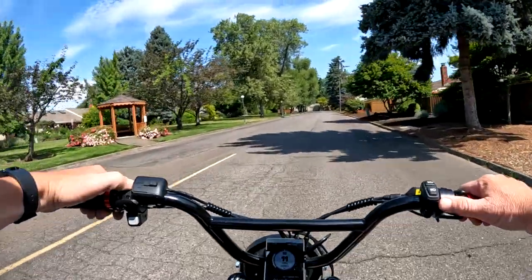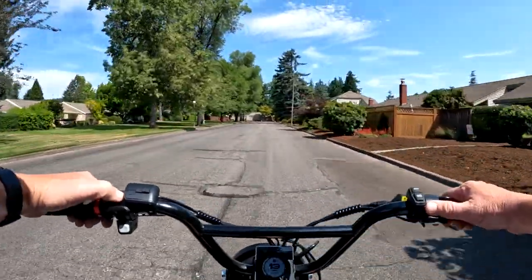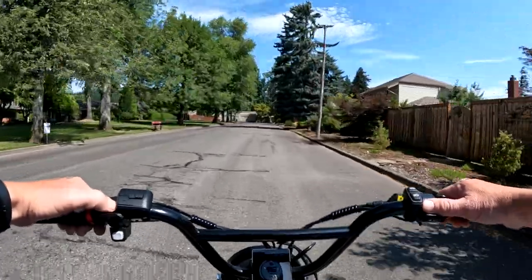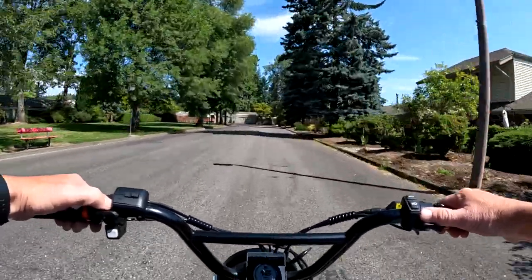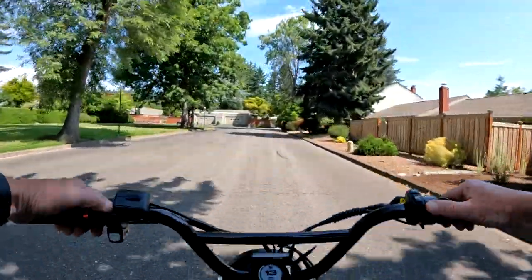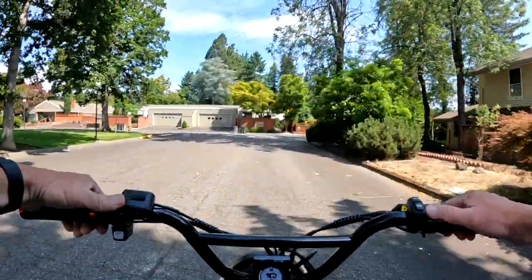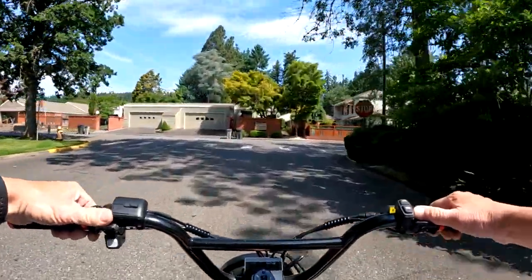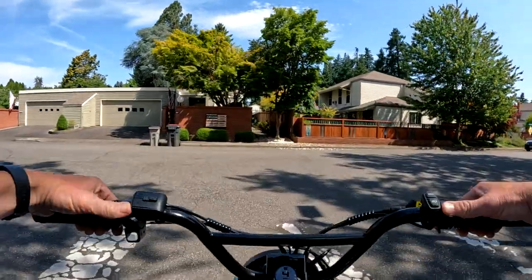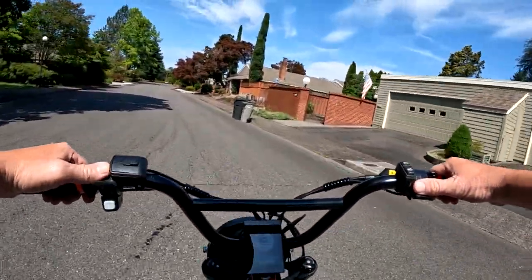As opposed to a dirt bike or off-road bike — to me, that's a street bike for sure. That's just my opinion. That bike is a 72-volt high-powered bike, will get you approximately 60 miles per hour. And that's a really good price right now if anyone has interest in an Onyx RCR.